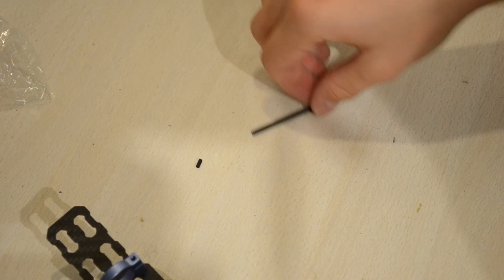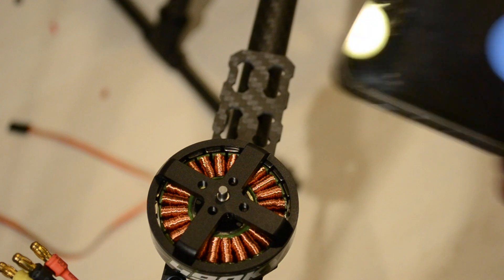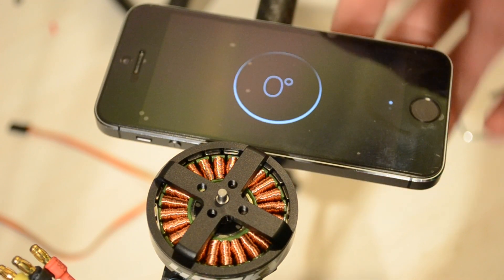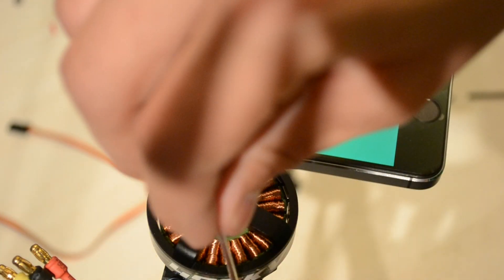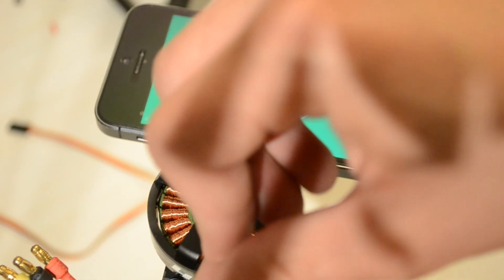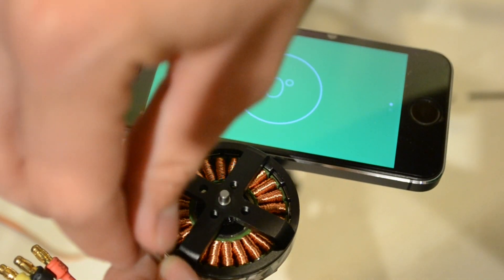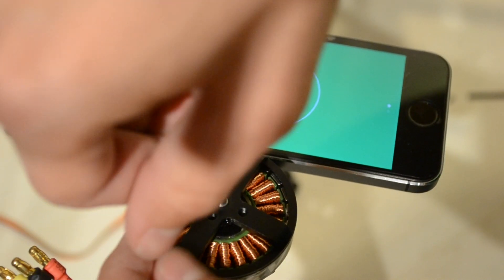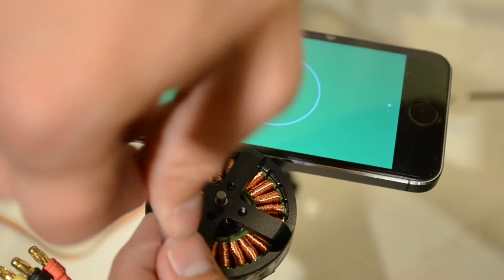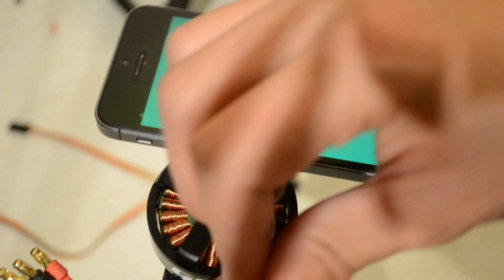Once that's mounted, bring the Tarot quadcopter back to the table. Now just slide the motor mount into the carbon tube on your Tarot frame. You could use your iPhone or any other water level indicator to measure if it's perfectly level and make it perfectly horizontal. Then tighten the brackets up to lock it onto the carbon tube just like that.